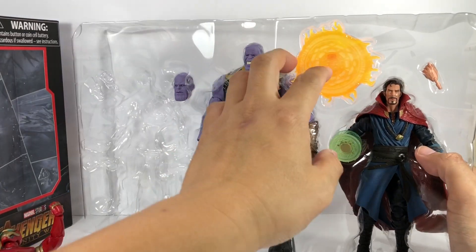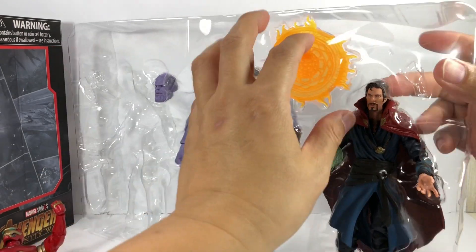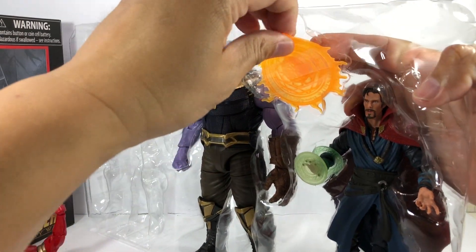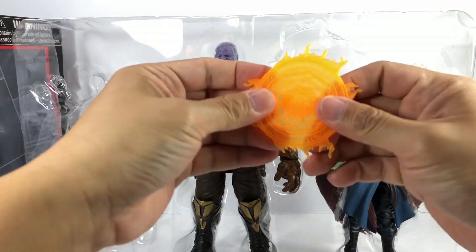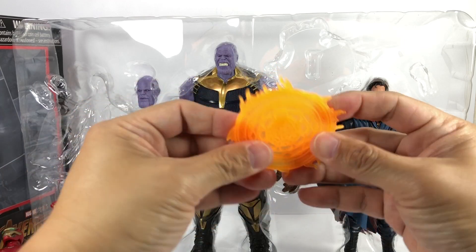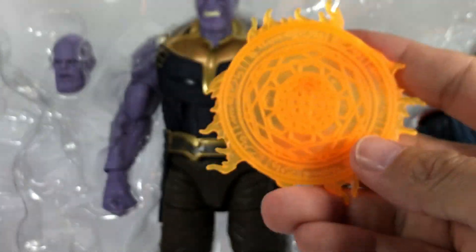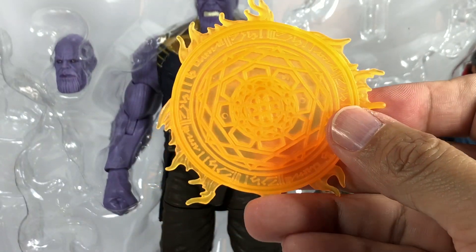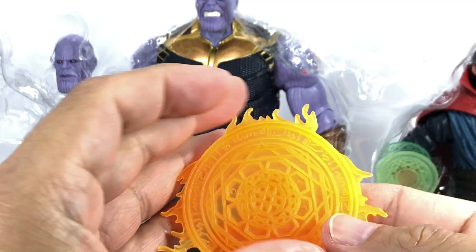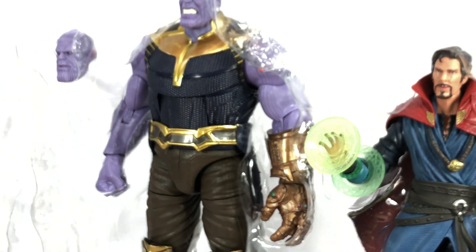On to Doctor Strange. He's got an extra fist to hold the magical effect. The effect piece — it's pretty soft and unpainted, but there's nice detail on that magical effect. The time gem effect is attached to his entire forearm and hand, so there's no alternate hand for that — he's stuck with it.